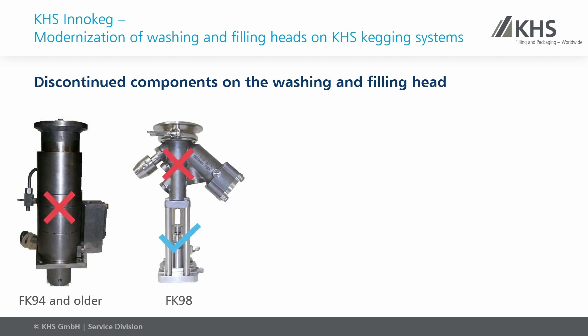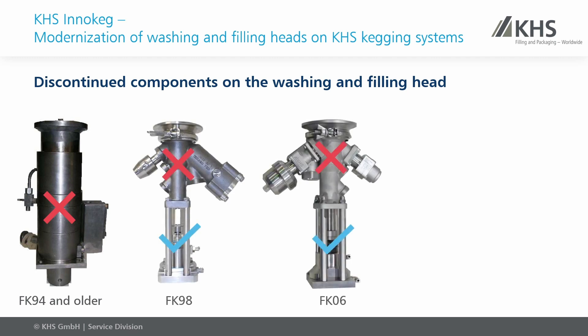For the FK98 and the FK06 filling heads, individual components in the upper part of the head are no longer available. Therefore, it is sufficient to modernize only the upper part of the head.